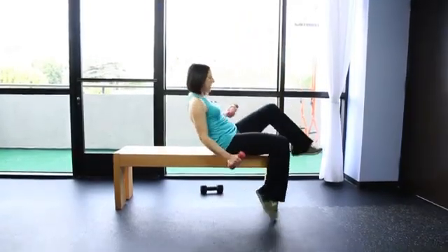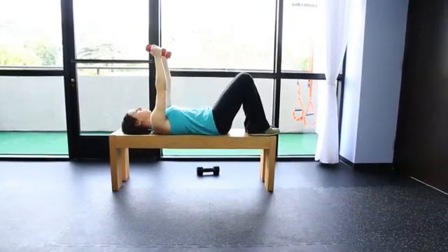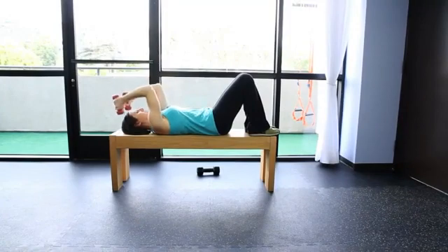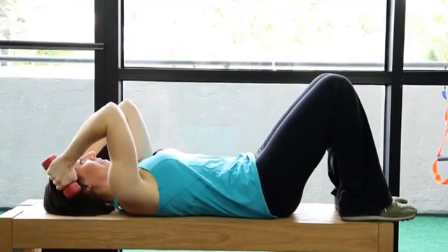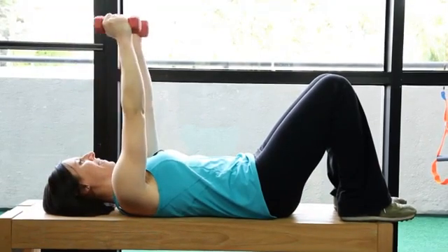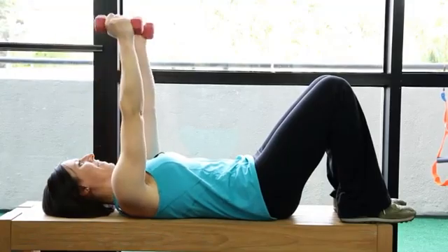Then you're going to do tricep exercises. Start with arms up, back, and squeeze up. Resist with your triceps on the way down and then squeeze the weights back up. Make sure you can control these weights because they're really close to your face.